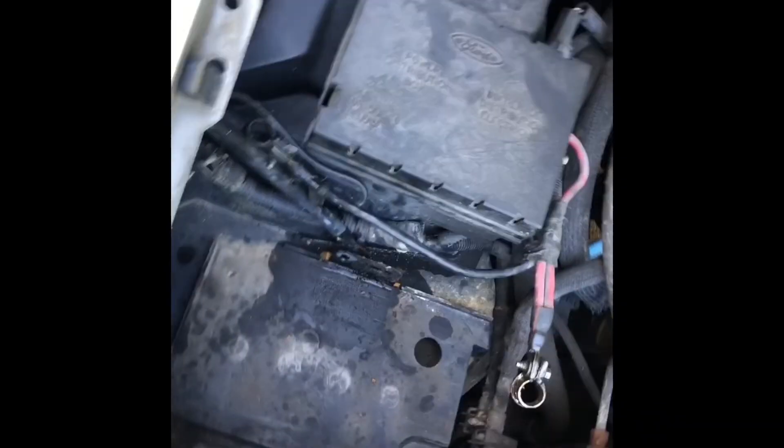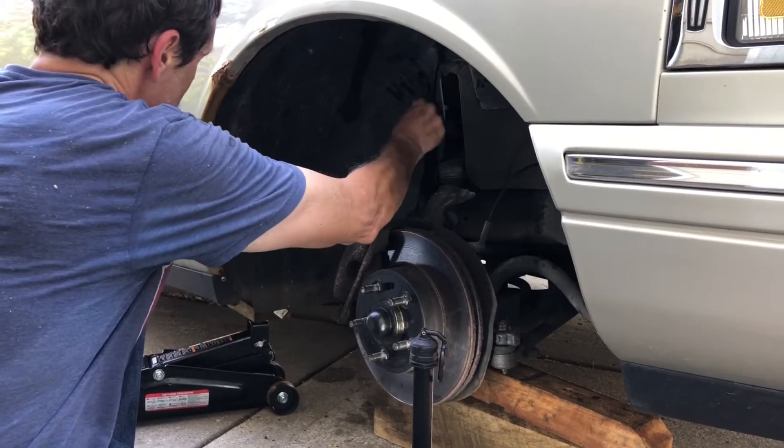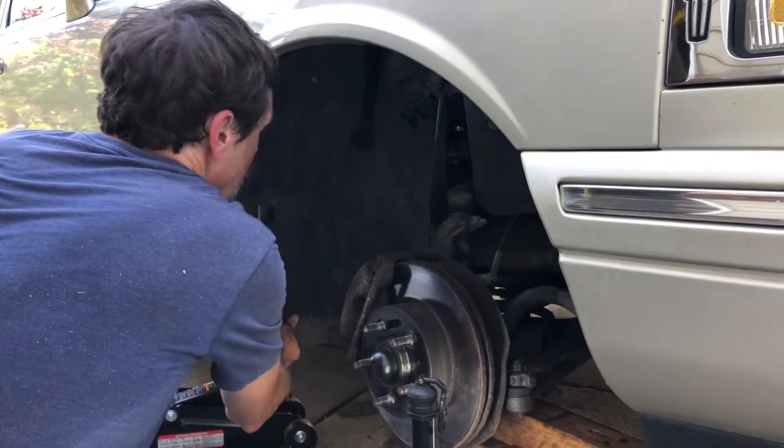I've got everything disconnected from the top I believe, and then underneath all the bolts are out, so I think this is ready to come out. Underneath we've got all the connectors off - I'm going to see if I can get this out of here by just kind of flexing it a little bit.